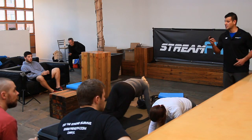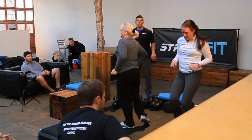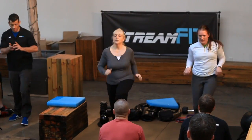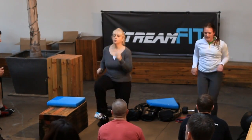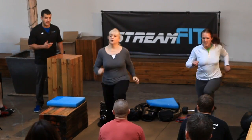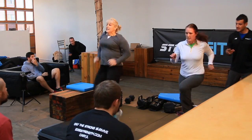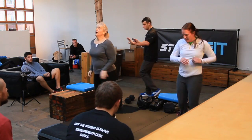Up next, stationary run. Ready. Go. Finish it off. 30 seconds. Drive those knees. Pump those arms. 20 seconds. Almost, baby. Almost. Let's go, ladies. Finish. 15. All the way. 10. Come on. Push. 7, 6, 5, 4, 3, 2, 1. Boom.